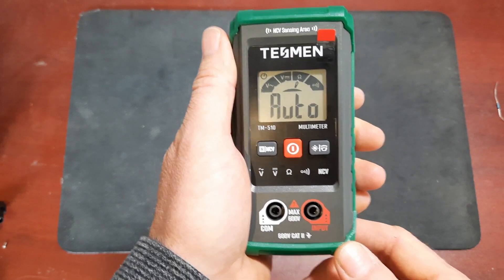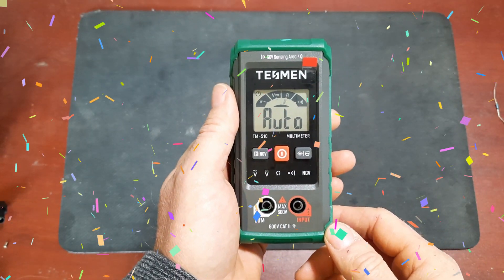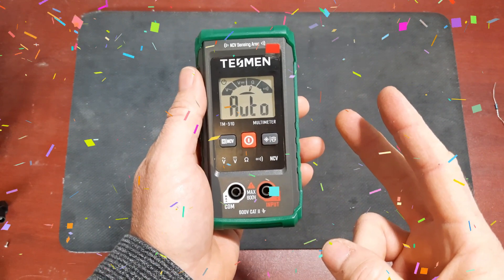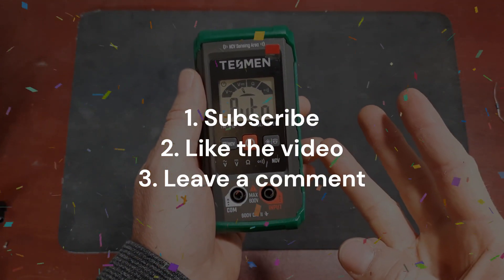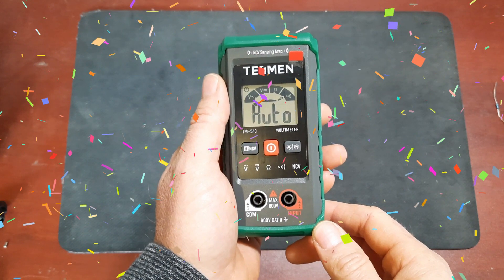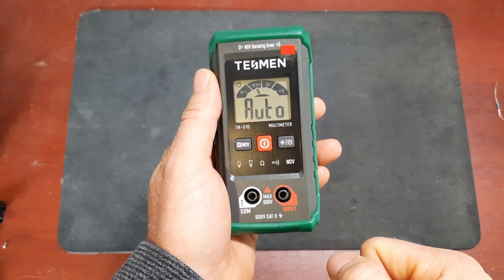Now for the moment you've all been waiting for - the giveaway. I'm going to give away two of these meters to lucky viewers. It's simple: just subscribe to the channel, like the video, and leave a comment letting me know you want to win. After some time I'll pick two lucky winners and contact you to arrange shipping. Be sure to check the description for the fine print - because remember, the large print giveth and the fine print taketh away.